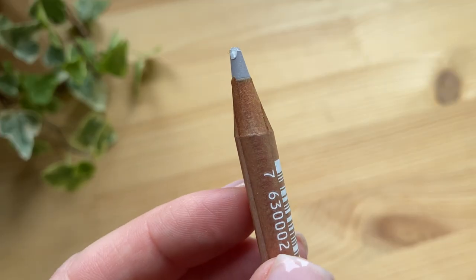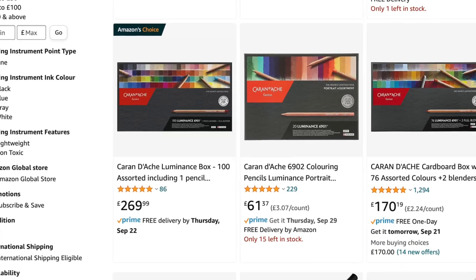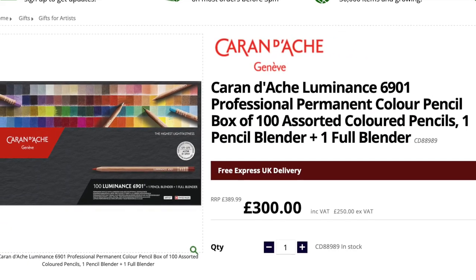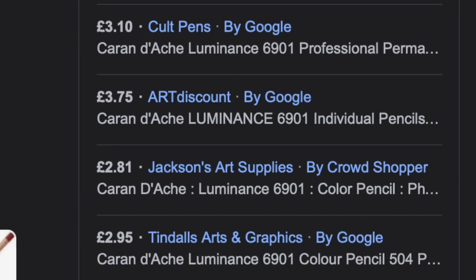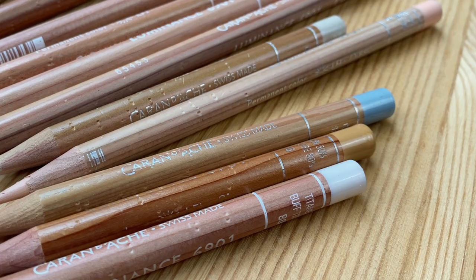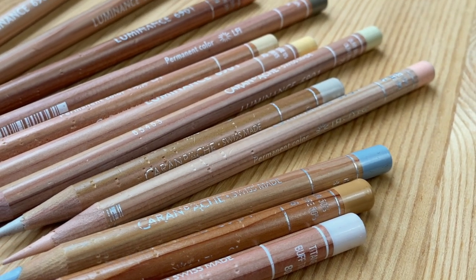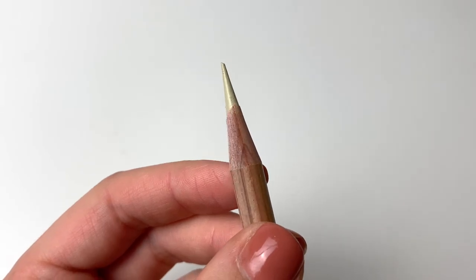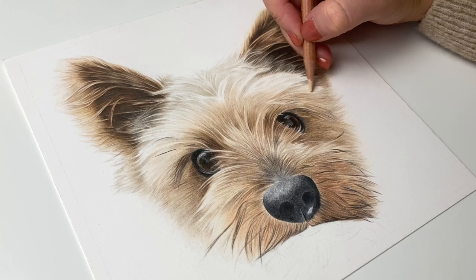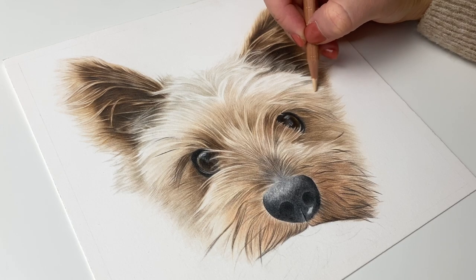The Caran d'Ache Luminance pencils aren't the cheapest unfortunately, with a full set of 100 shades setting you back around £250 to £300 at the time of this video, and individual pencils cost around £3 per pencil so it is quite expensive to buy them that way too. I started my collection by buying a few pencils at a time and then experimenting with new colours as I gradually discovered which shades I needed in my collection. Overall I do really like the Luminance pencils and I found myself reaching for them a lot more recently.